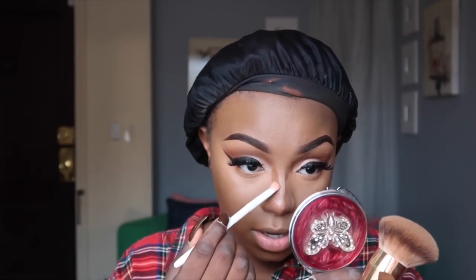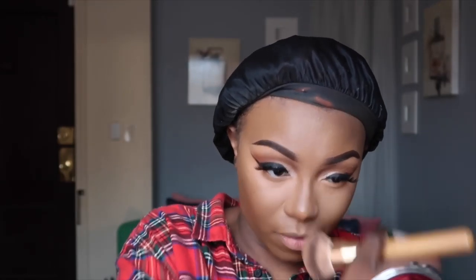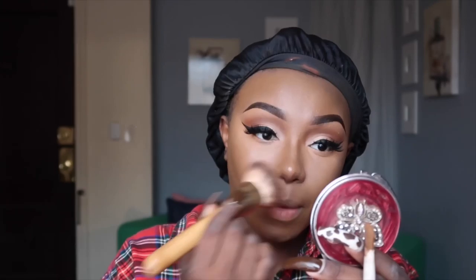Someone brought pancakes but I just wanted grits and bacon. I don't eat breakfast food at all - it's gross - but I do like grits and bacon. Is that considered breakfast food? People eat shrimp and grits and that's not breakfast. Our ancestors used to eat grits with everything, so it's not really a breakfast food. Bacon isn't either. But it's like the only thing I eat in the morning.